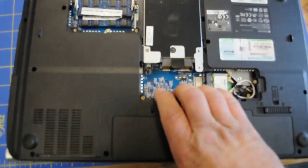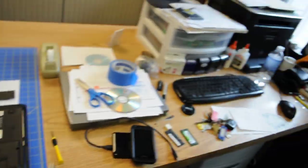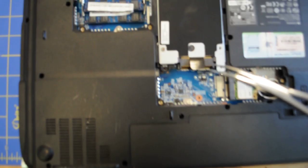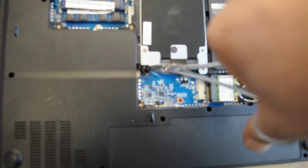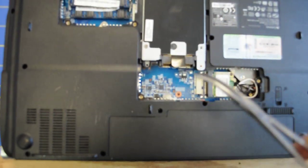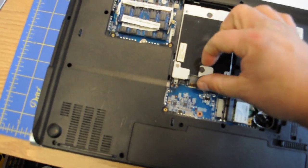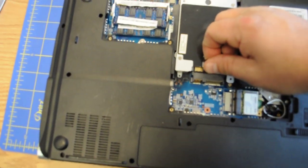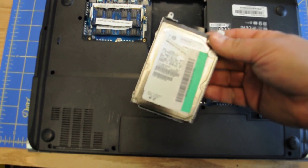It should come out now. You have to have something to take this screw out. Once this is out, you take this little tab and you pull it. The hard drive will come out. And here's the hard drive.